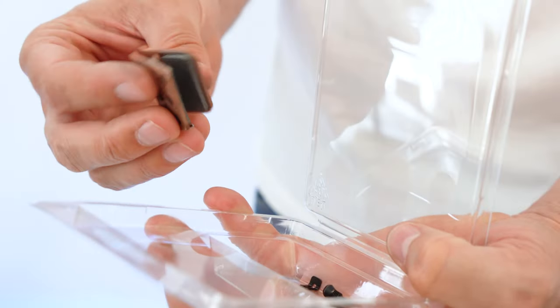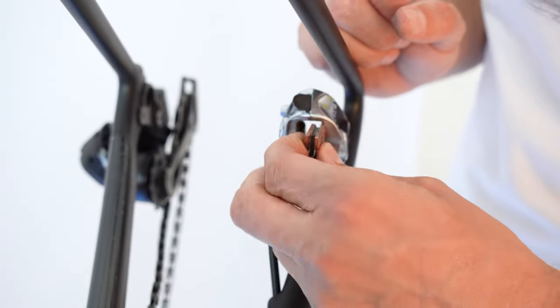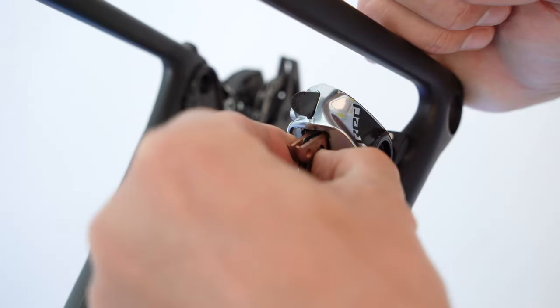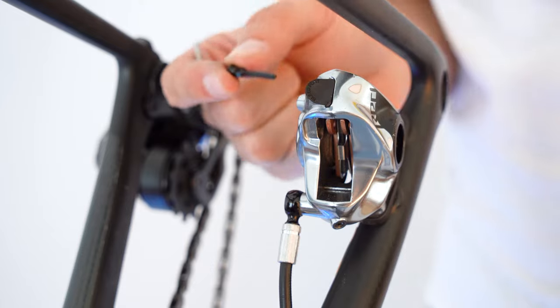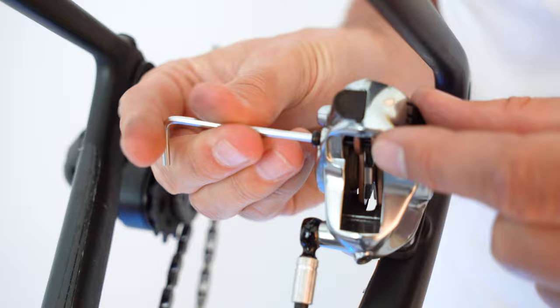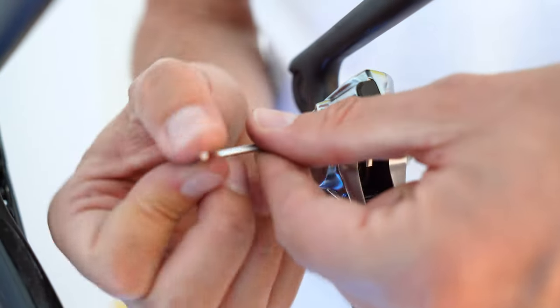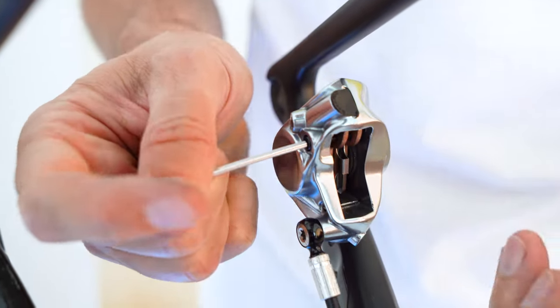The new set comes with the screw and the pin. Now just insert the new brake pads the same way as you removed the old ones. Take the new screw, put it in and tighten it. There's no need to over-tighten it as we have the safety pin, which we're going to insert right after.